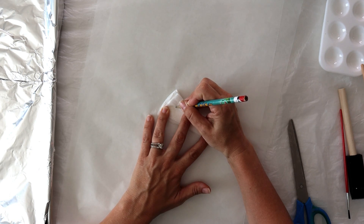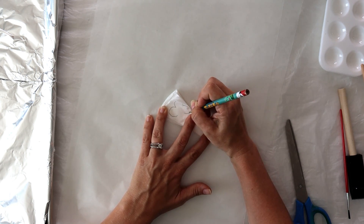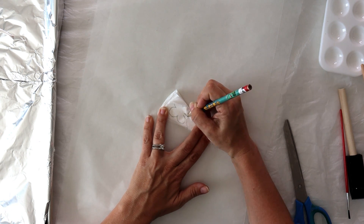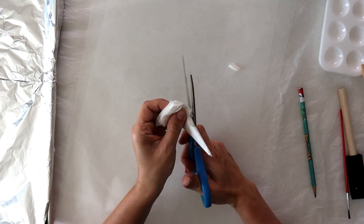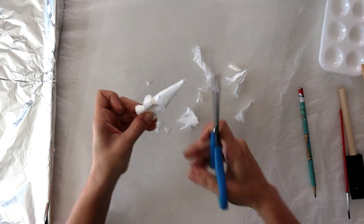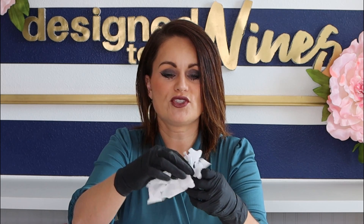Now take a pencil and draw a regular-looking flower shape, trying to take up as much of the space as possible - the pencil won't actually end up showing, so that's okay. It's going to look a little bit like a shamrock, with a wider stem flaring out at the bottom. Then just cut it out - this is a very forgiving project, so if it's not perfect it's okay. Open it up and you should have something that kind of resembles a snowflake.